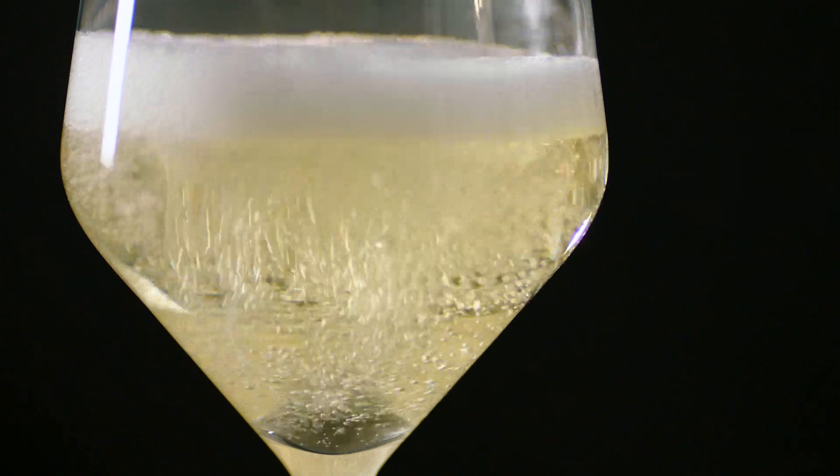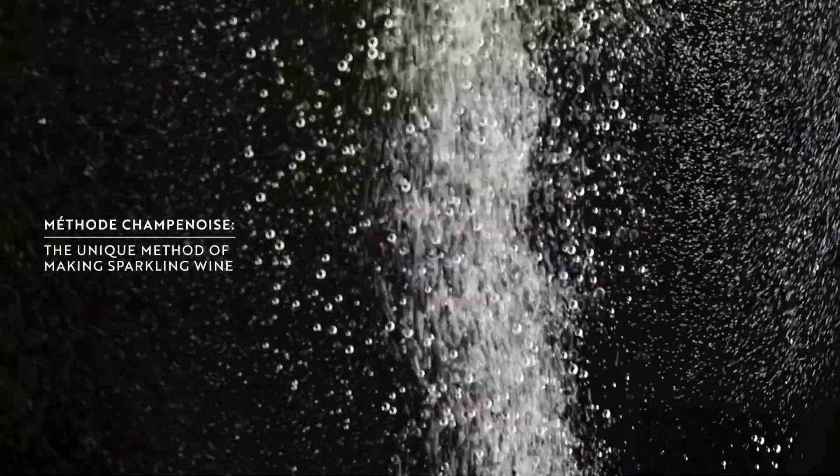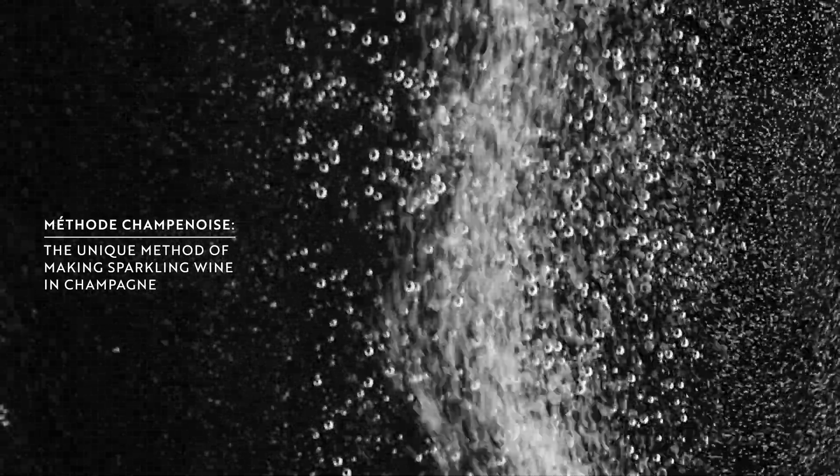Winemaking in Champagne is an incredibly intricate and protected process, with the title of méthode Champenoise being exclusive to the region.